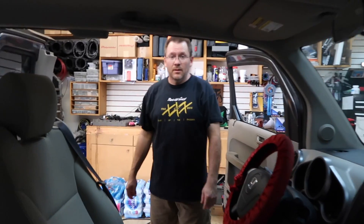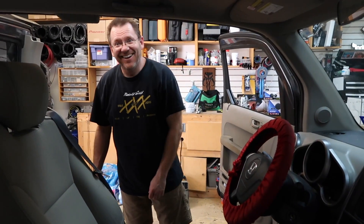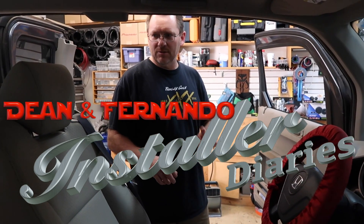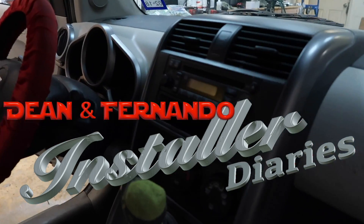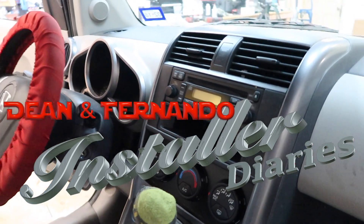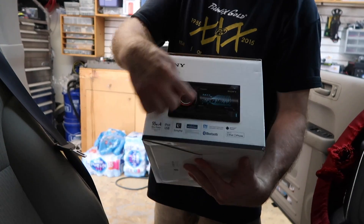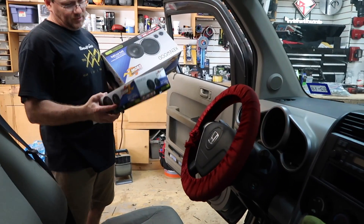We have a Honda Element and it is in for six new speakers and a new double-din radio. We're getting that stock radio right out of there and we're going to replace it with this Sony unit. He likes the Sony because it has that really big display and that super big volume button, so he picked this one.